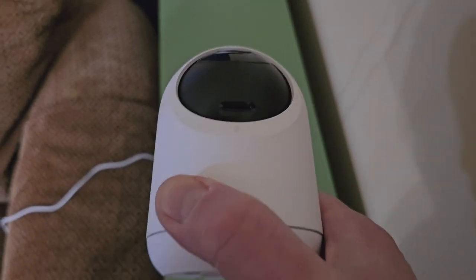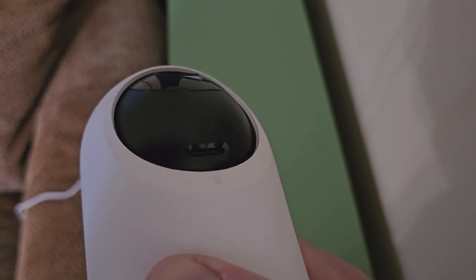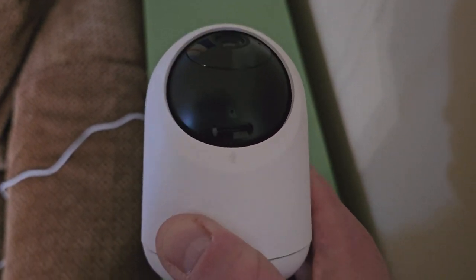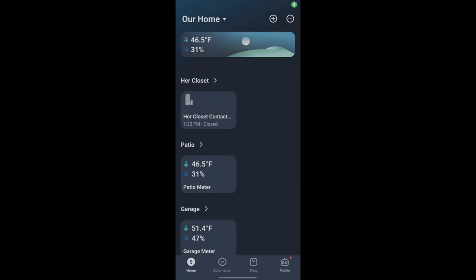They do include a reset pin if you ever need to reset the camera, which is a nice addition. Another great feature is the SD card slot — you can put a card in there and record locally, so you don't actually need a cloud subscription to use this camera. I'm going to slide this SD card in and get it powered on.